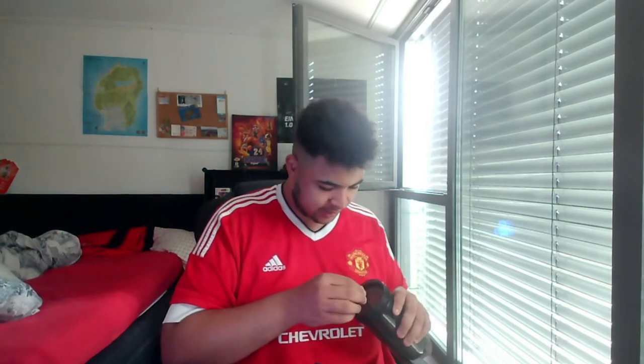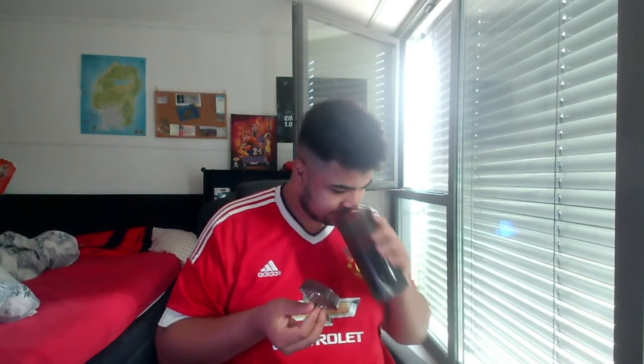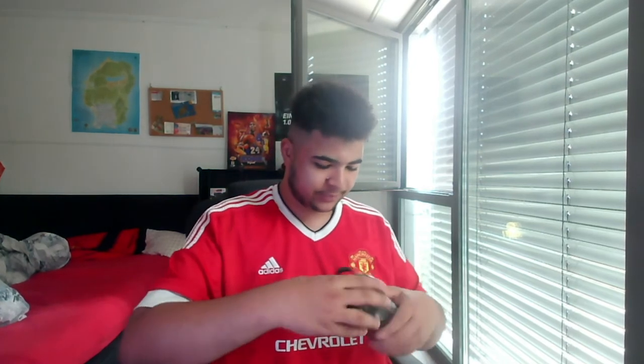We've also got a shaker — not just any shaker. It's the 'Get On My Level' signature shaker by Vontana Black. Oh, this is very sick. It's got a grid thing on the inside. I think I'm going to have to give this a rinse before I use it. This is what it looks like — that's the grid thing. Basically, you put the powder in, put water in, and shake it all about.